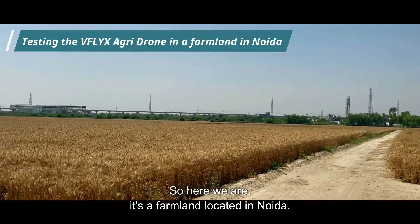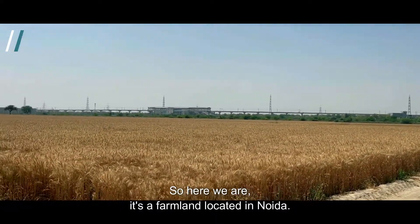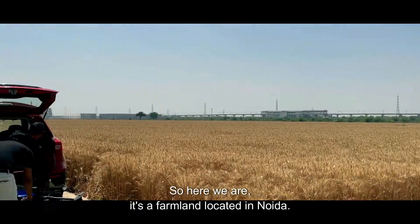So here we are, it's a farmland located in Noida.